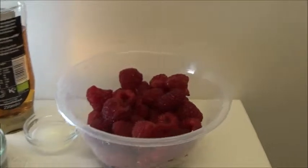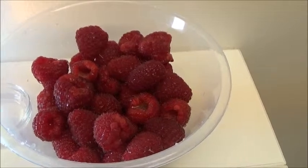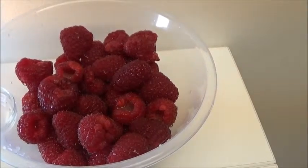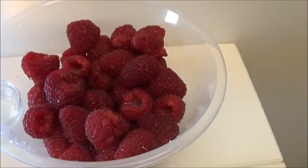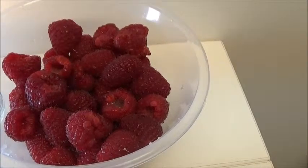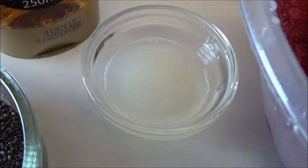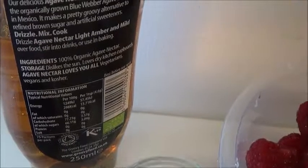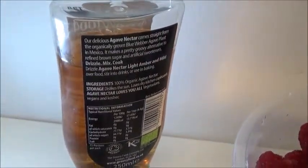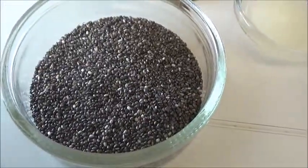For this recipe you're going to need two cups of whichever fruit you're using. Because these are small berries you don't need to chop them up, but if they were strawberries or something of that size or bigger, you'd need to chop them up. So two cups of raspberries, two tablespoons of fresh lemon juice, two tablespoons of agave syrup or maple syrup, and two tablespoons of chia seeds.